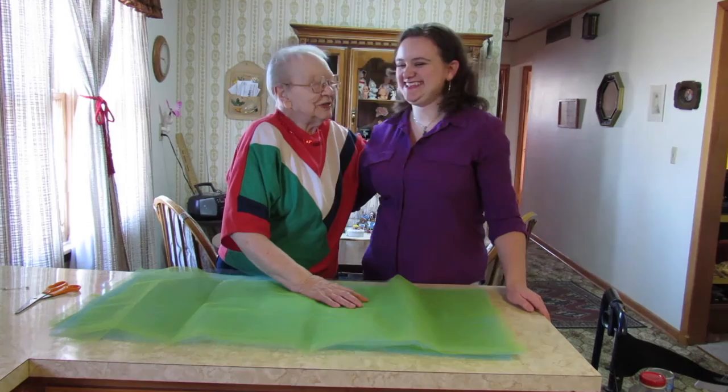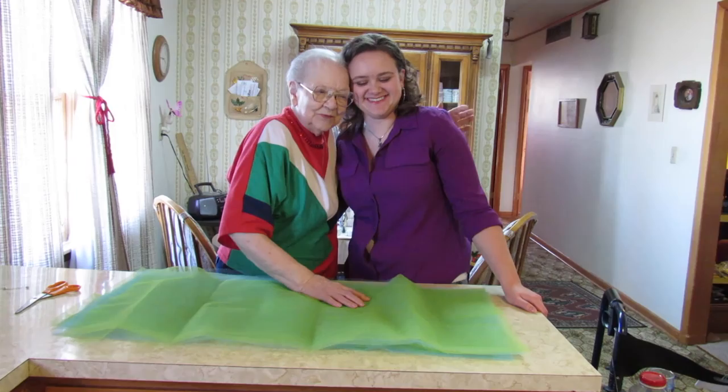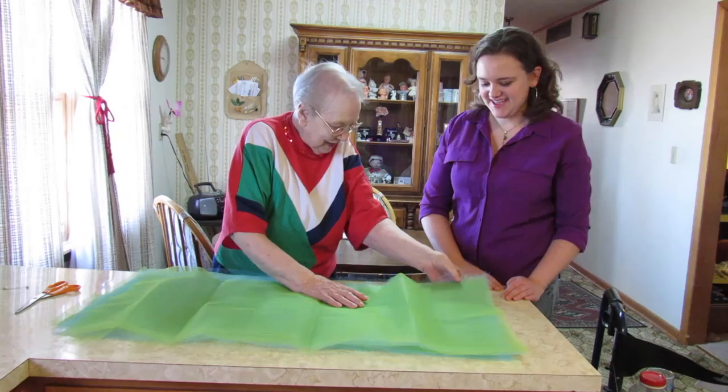I feel very honored and very privileged to be able to teach my granddaughter. I'm at 94 years old and I'm very privileged to be able to teach her this.